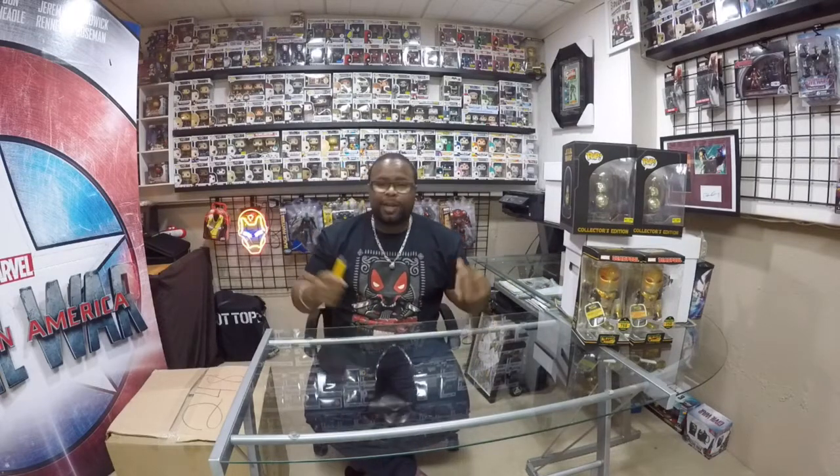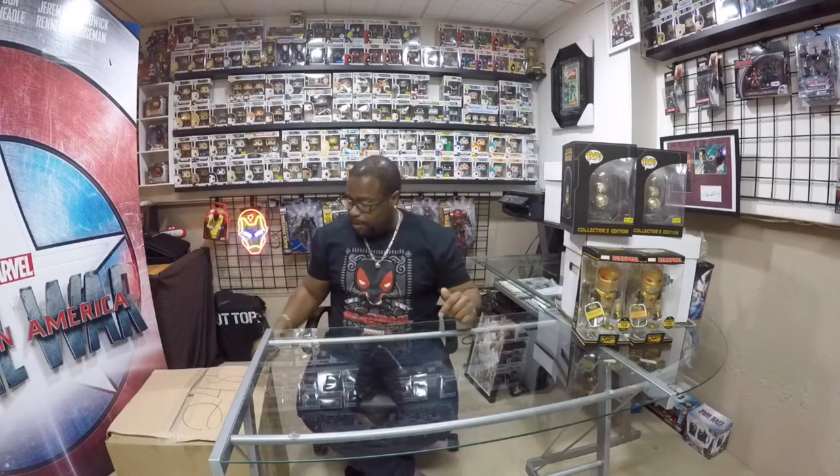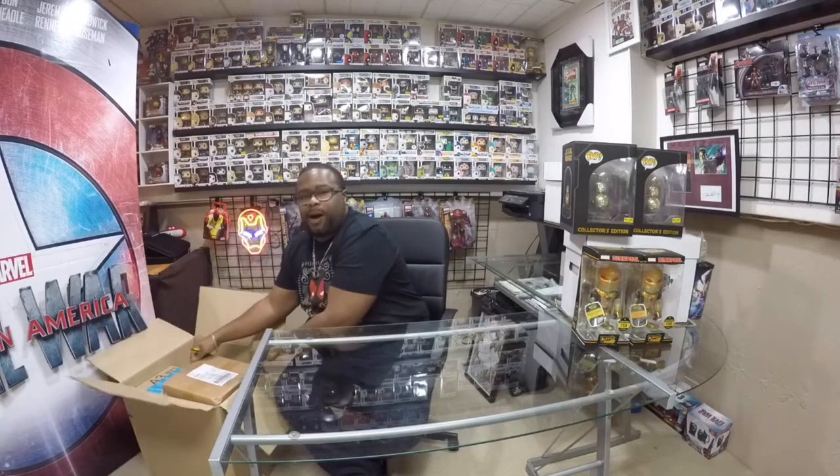So today, I got a package in the mail and I picked up this huge box. I bought this box so long ago, I don't even remember what's inside of it, so today's going to be a surprise for the both of us. Let's open it up and see what's inside. First thing when we open up this box is more boxes.